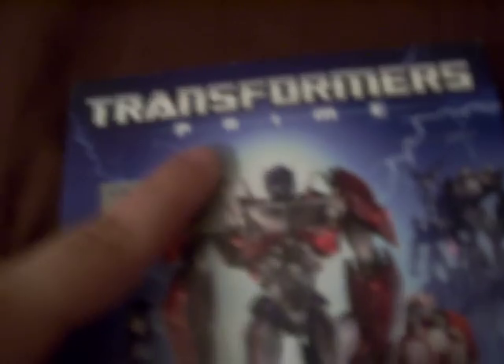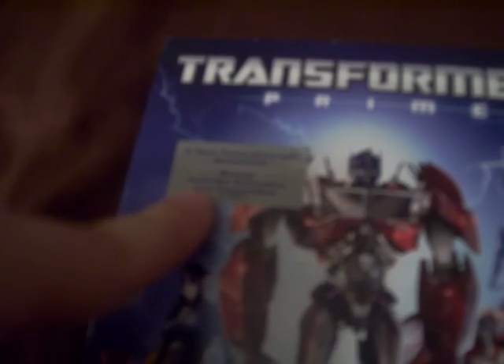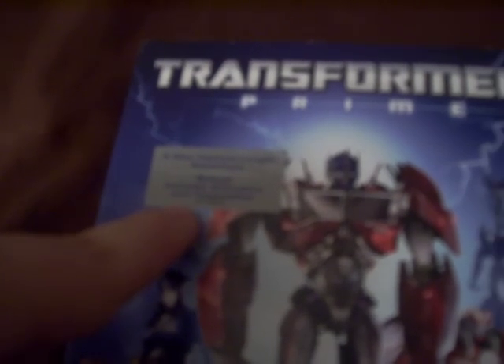Let's get down to this review. There is the Transformers Prime logo right there, looking nice. There's a little sticker you get on the DVD — it says 'a new feature length adventure,' and it says bonus, includes animatics and featurettes. There are lightning bolts on the side right near the characters, and dead in the center is Optimus Prime himself.